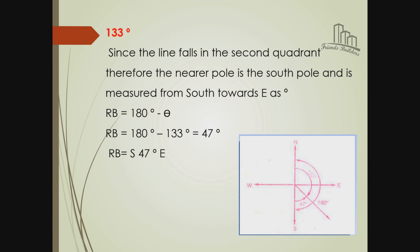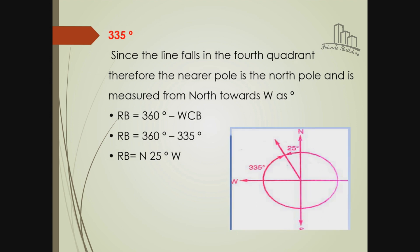Convert the following: bearing position S33°E; south east 47 degrees; up to 35 degrees - 4th quadrant level: 360 minus 335; up to 25 degrees answer. Okay, this is what we are going to do.